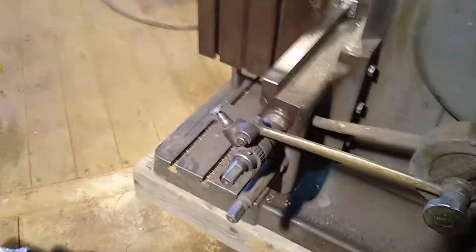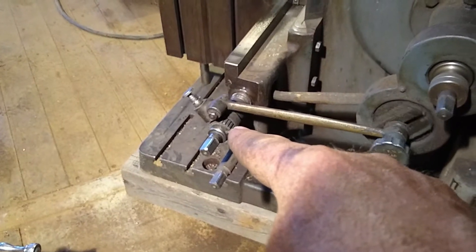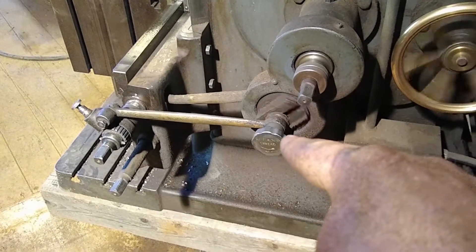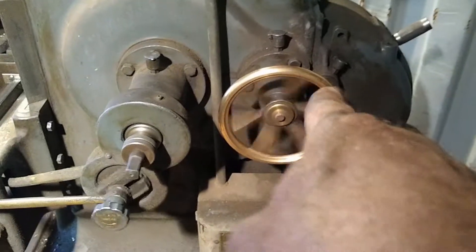This crank is ratcheted. So that's the ratchet crank, and it's connected with this. We've got our crank spinning.